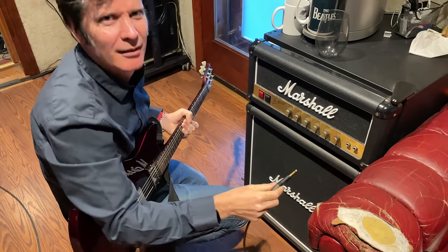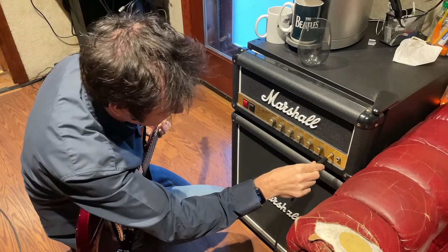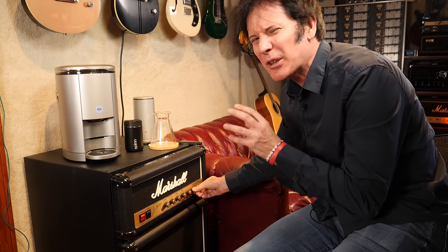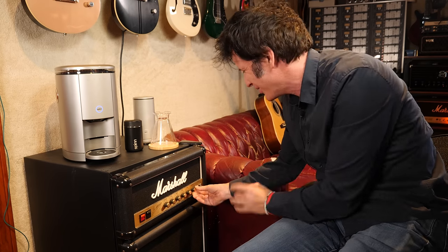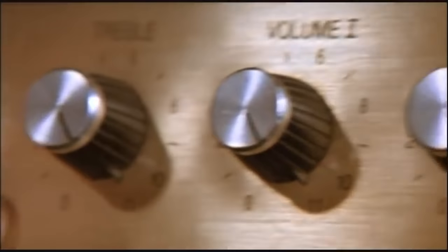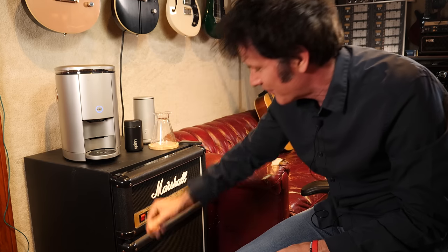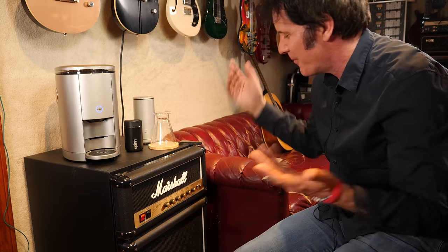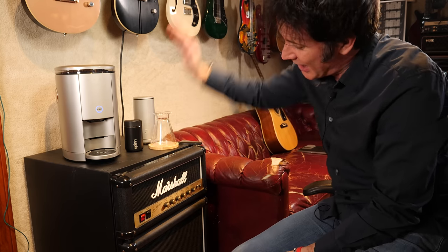Don't you think every studio should have one of these? It's got a presence control, a bass control, a middle control, a treble control, a master, preamp gain. You've got to get the preamp gain just right for the milk — if you don't get it right, it'll go sour. Marshall Refrigerator. Really cool. I can't tell you how many times I've reached in here to grab something and somebody has said, wait — that's a refrigerator? So pretty darn cool. Every studio should have one.